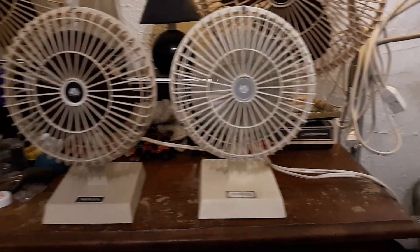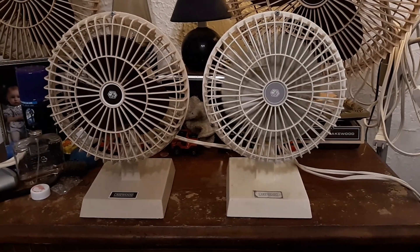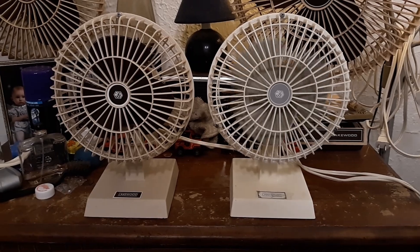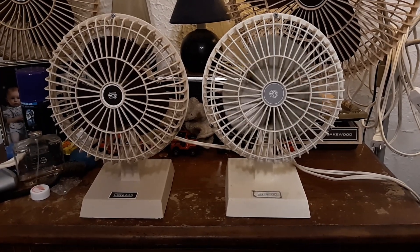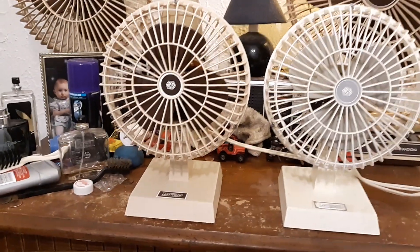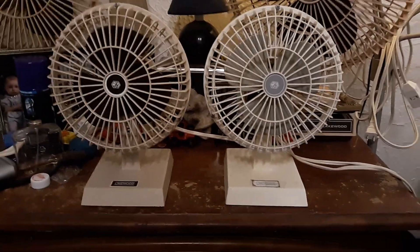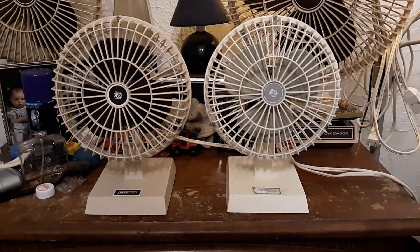Yeah, that gray one has a longer coast down — a lot longer, actually. Maybe that one needs some oil, I don't know. But yeah, there you go. There's the two Lakewoods. Hope you enjoyed. Thanks for watching.